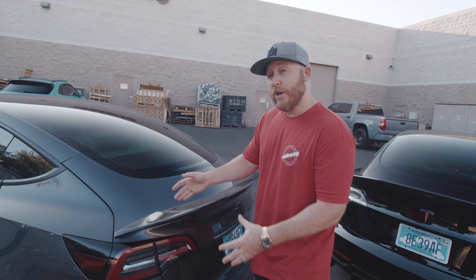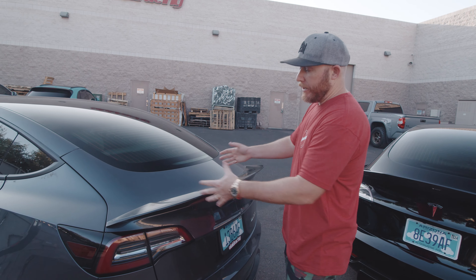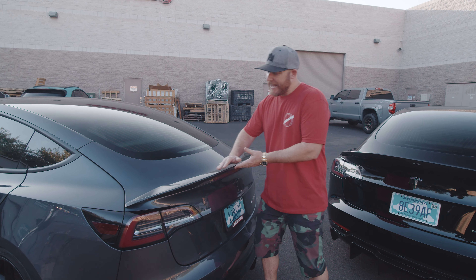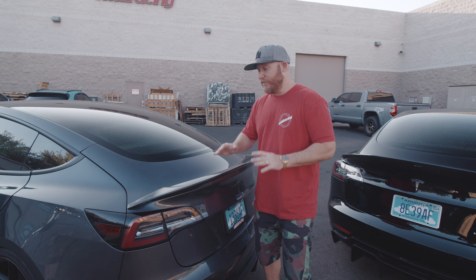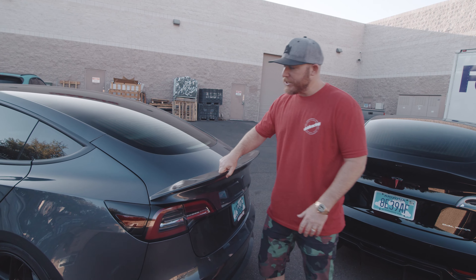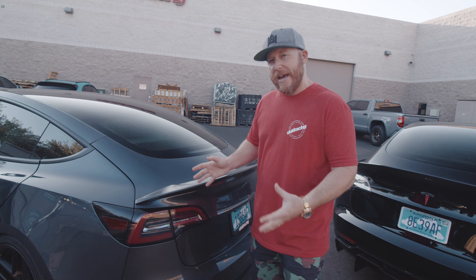Here we have the rear trunk spoiler, and it is designed to flow with the curve of the rear trunk. It really accentuates the rear end of the vehicle, and this length gives it a good aggressive look. It attaches here with 3M double-sided tape, extremely sturdy, and really completes the overall look of the Tesla Model 3 Carbon Aero Package.